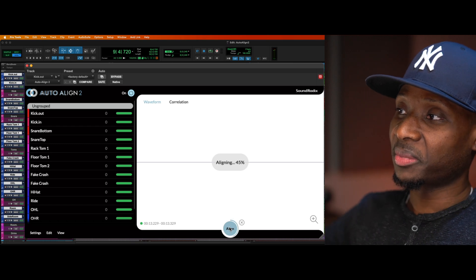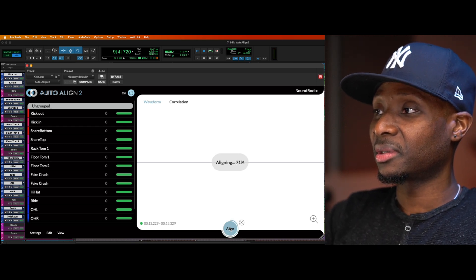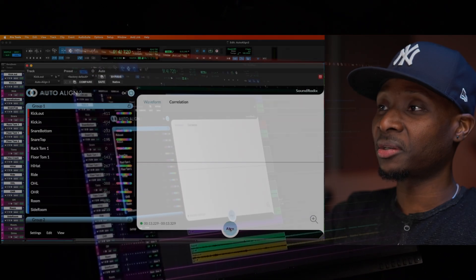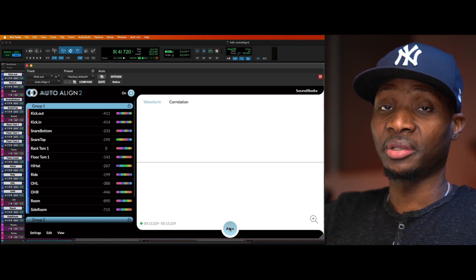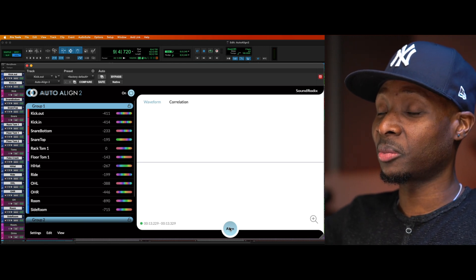All right, that's about a minute — now it's doing its thing. In a few seconds we'll get the results. What you just heard is the 'before' — and here's the 'after.' It is absolutely mind-blowing and incredible.